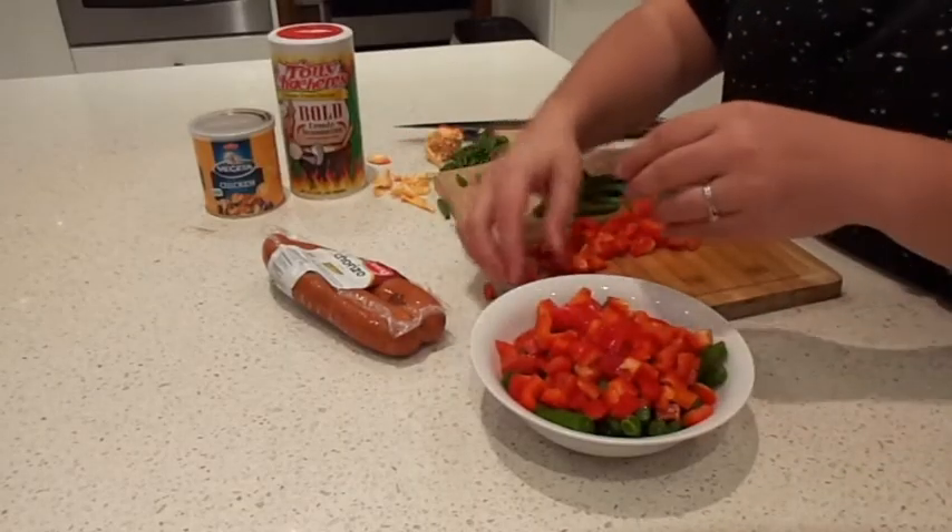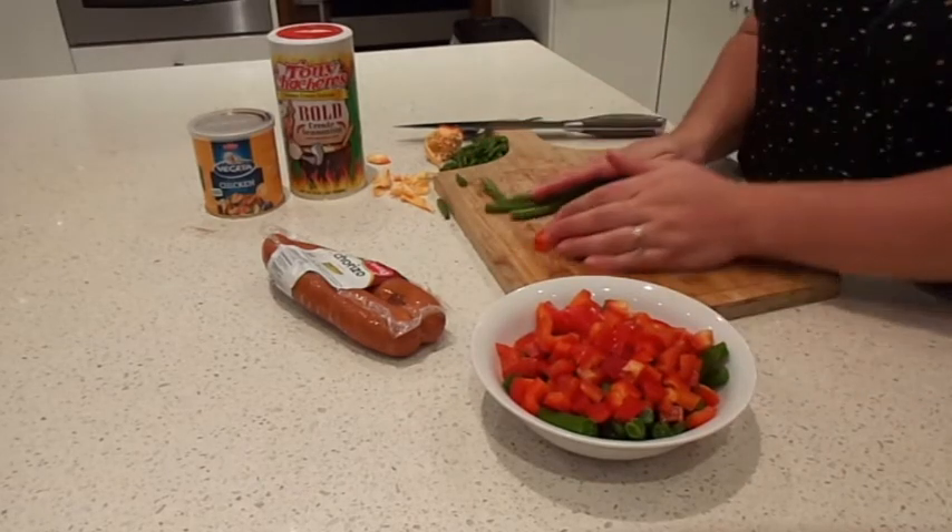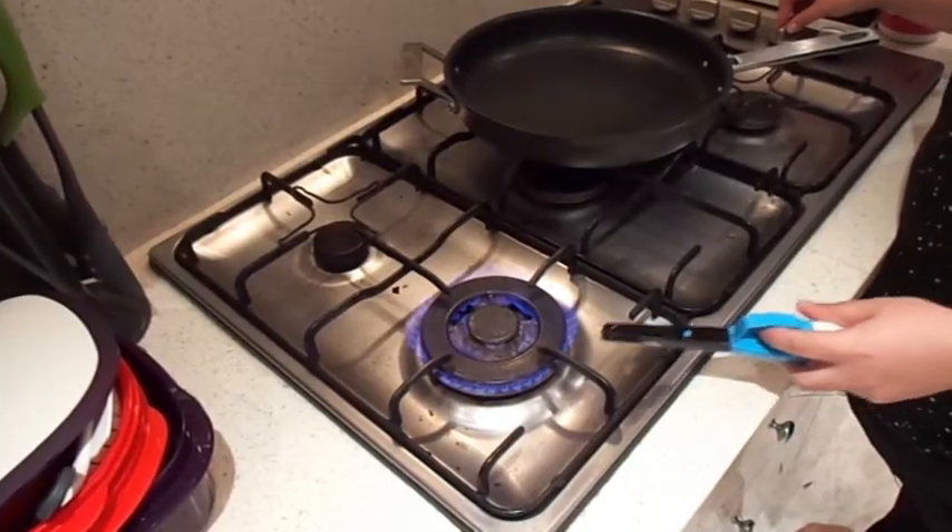I'm going to put my cut up veggies into a bowl so it's easy to transfer to the pan. Get your pan ready on a high heat.